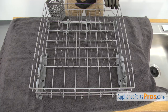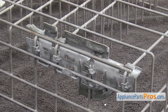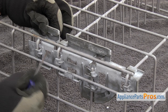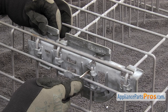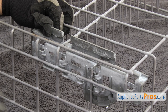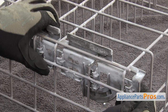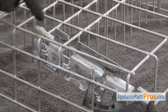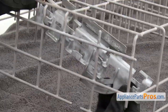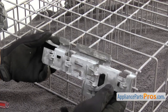Now that we have the tine row out, we're going to flip the dish rack over to make it easier to change the support. To release the support from the rack, there are a couple of tabs right here that we have to release. We're going to put a little pressure towards the back while we press in on the first one so it doesn't slip back in. Then press the second one and do the same thing. Once you have it released, we have to push it in so this part drops off, and then pull it down so the locking tab comes off. If you have to, you may lift up the dish rack and pull it out. Once you have it free, you can pull it off the dish rack.